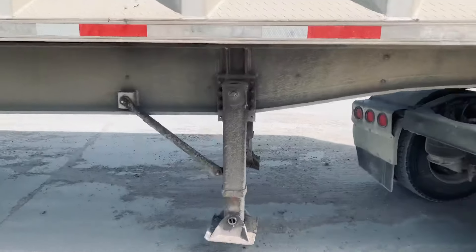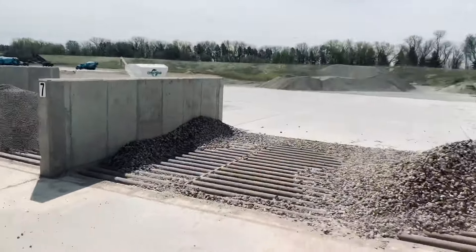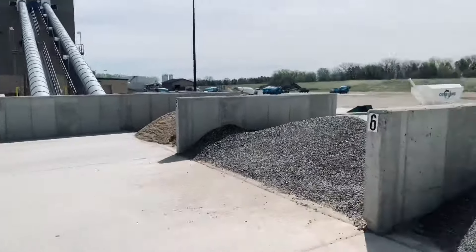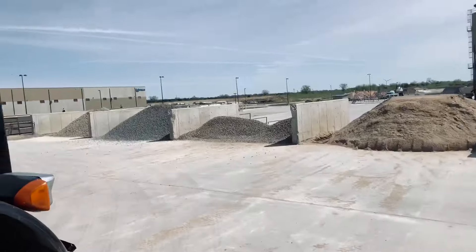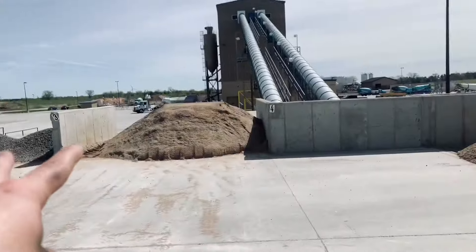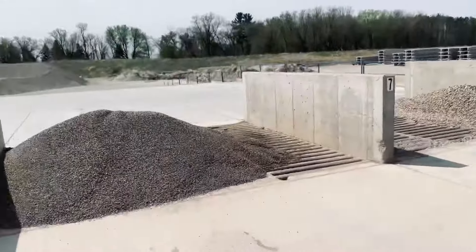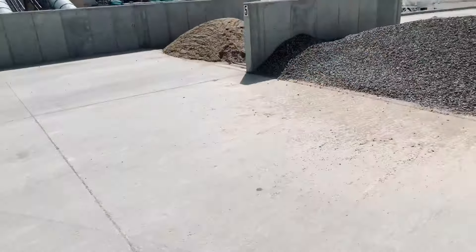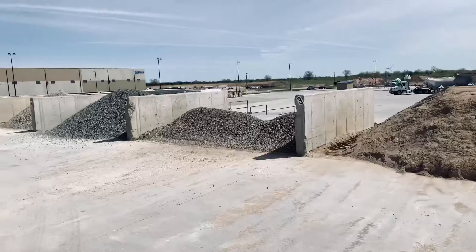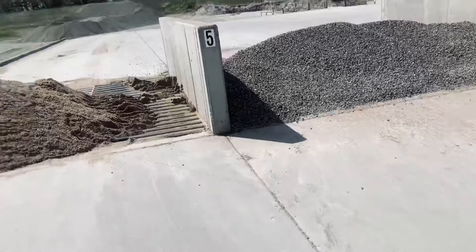So here's how it works. Basically they got these bins — there's eight bins, and each bin except two pairs has a different kind of aggregate. This one here is three-eighths, then three-quarter, and then two sand, and then again a three-quarter and those other two over there.